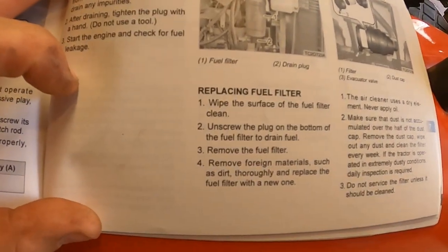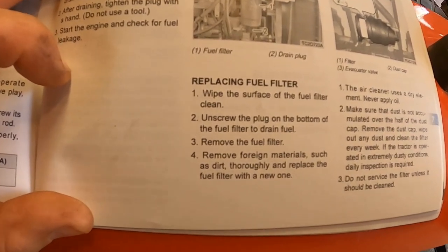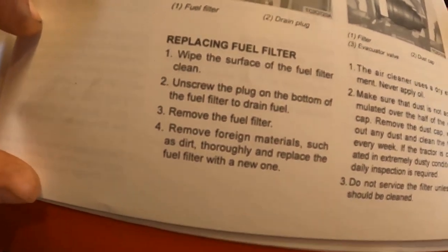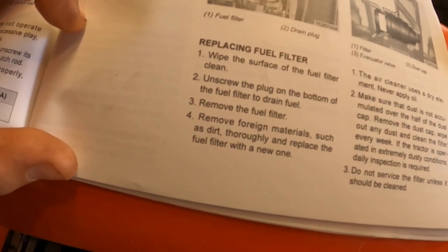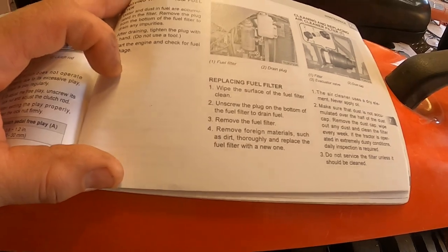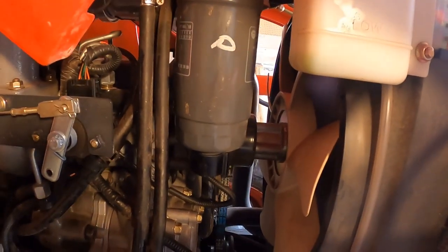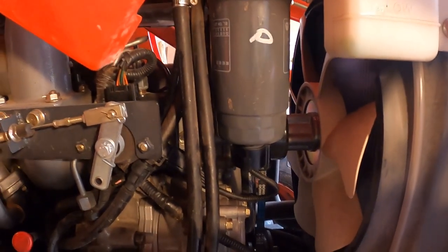Today we're going to replace the fuel filter on a Kioti CK 3510 hydrostatic drive tractor. The instructions say to wipe the surface clean, unscrew the plug on the bottom of the fuel filter to drain fuel, remove the fuel filter, remove foreign materials such as dirt thoroughly, and replace the fuel filter with a new one. That doesn't really give you the greatest description.